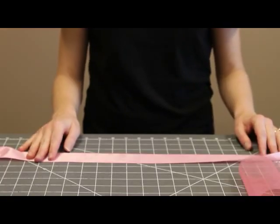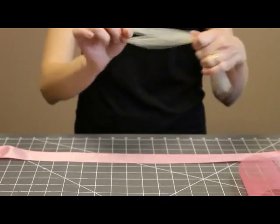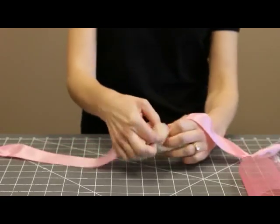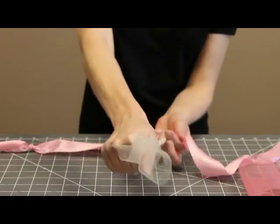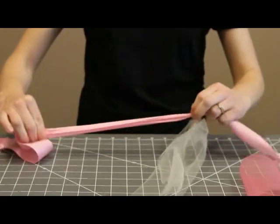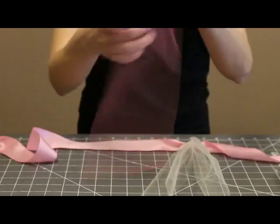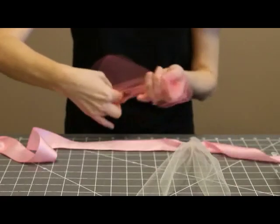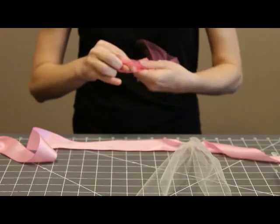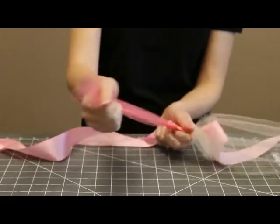When you're ready to start wrapping the tulle onto the ribbon, you just take one piece of tulle, fold it in half and gather the folded end. Loop it around your ribbon and pull tight. Once you pull the ribbon a little bit, it straightens right out — then slide it to the end next to your knot. Then do the same thing with your next color: fold it in half, loop it around the ribbon, and make sure you loop it the same way each time so all the knots are facing the same direction.